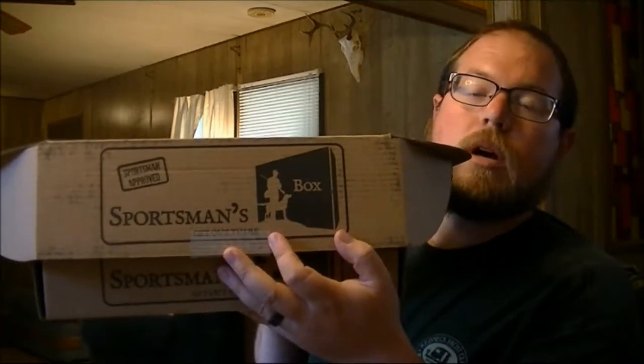Hey guys, this is Joe from Hunting in PA. Today I'm doing a video on the Sportsman's Box. This is a monthly subscription box that you can do for one month, three months, or a year. Obviously the longer subscription you do, the better deal it is. I'm not getting paid to do this and I'm not getting a discount — just doing this on my own. This is the box that comes in, it runs about $39 a month.